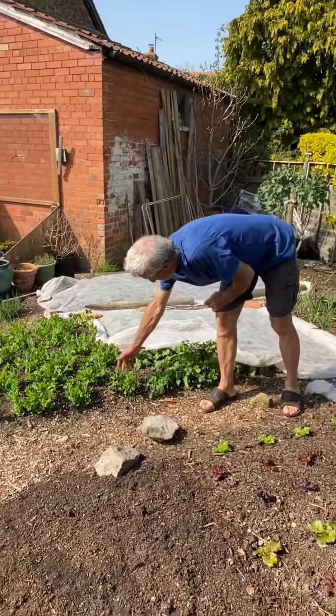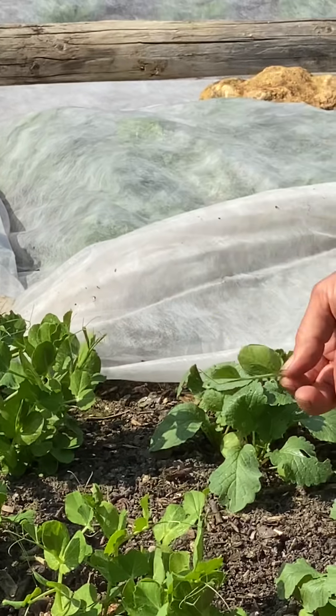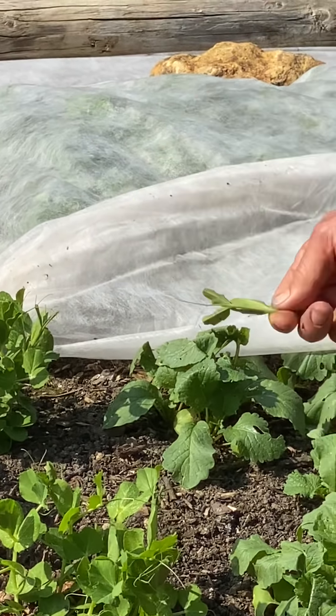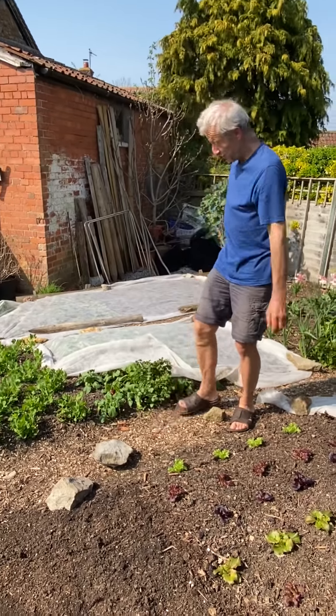These are peas which I'm going to pick for shoots. Just about ready actually — there's a lovely little pea shoot. That's Oregon Sugar Pod, which would obviously make a lovely sweet pod. But it's dual purpose — well, actually not quite dual purpose, because if we keep picking the shoots like that we don't really get many pods. But the harvest I want is this early pea flavour from the pea shoots.